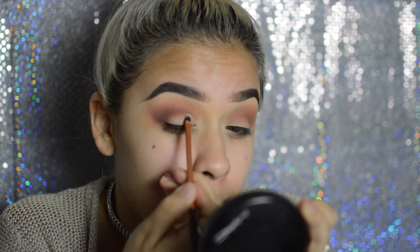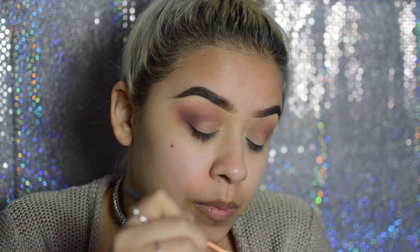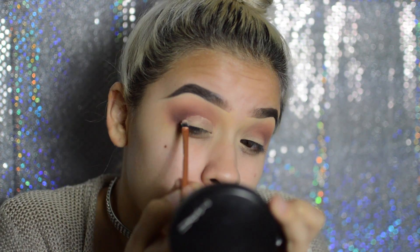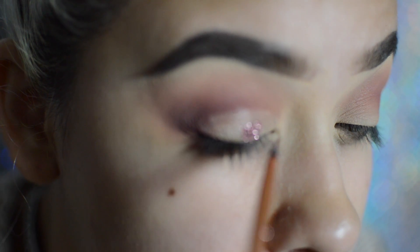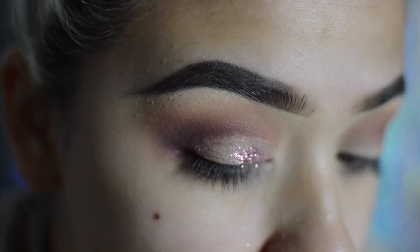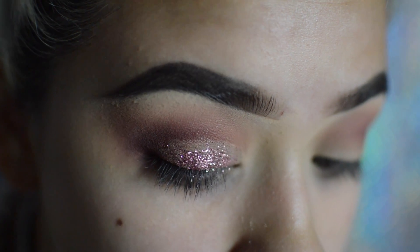Now I'm taking the Too Faced glitter glue on a small Real Techniques brush and applying that all over my lid. I didn't do a cut crease glitter look — I just wanted it all over the place because I wanted it to look messy, not so clean. I apply it a little bit at a time because if you apply too much you'll create more fallout, so the slower you take it the less fallout you'll get.